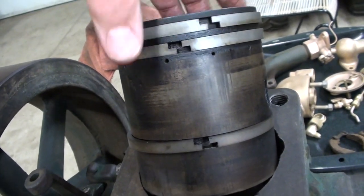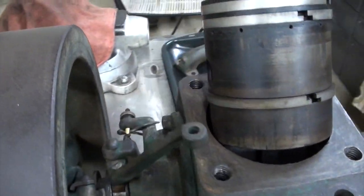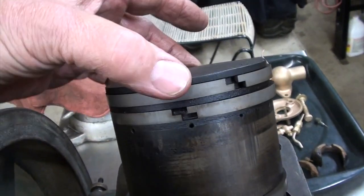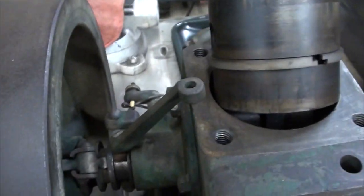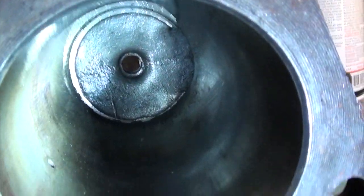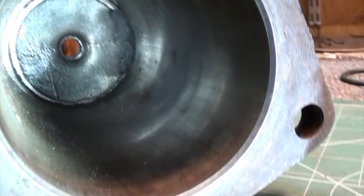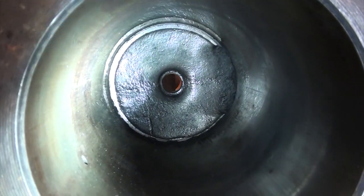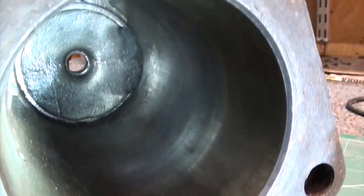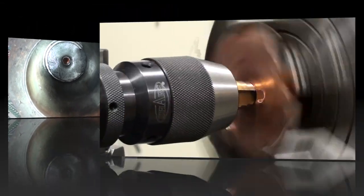I don't usually put in new rings if the rings are good in an engine like this — they haven't seen any moisture. The piston still needs to be cleaned up a little bit, but if I clean the grooves out good and put everything back together, I think it'll be just fine. Re-ringing can cause its own set of problems. Here's the bore — I decarboned it and it looks pretty good, no nasty grooves, so we're going to put it right back together and check the compression.